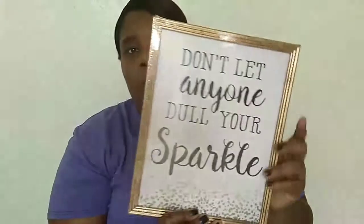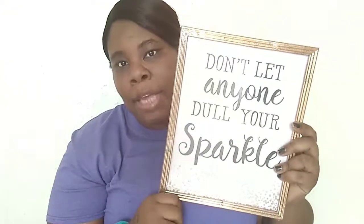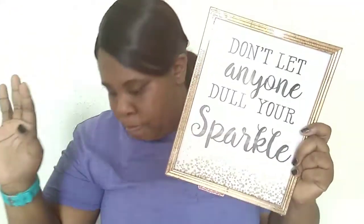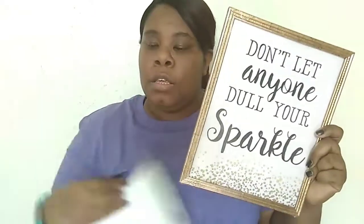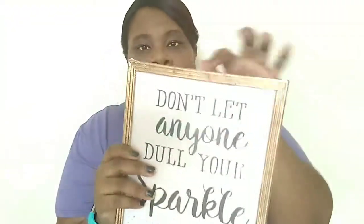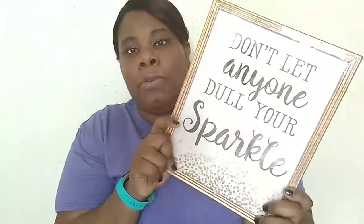I got this picture that says 'don't let anyone throw your sparkle,' which goes along with that Main Street Wall decoration I just showed. I want to put this in my desk area because I've changed it up so much. I really love the picture frame, so I'll probably leave it in the frame since it goes with my house decor.